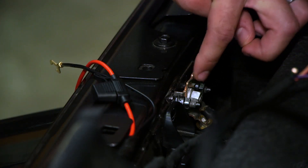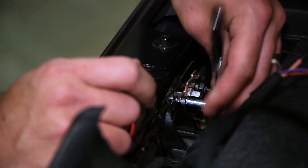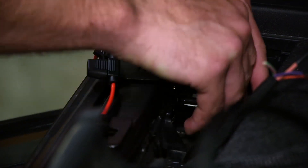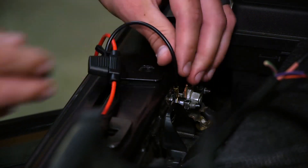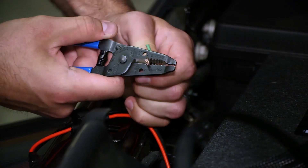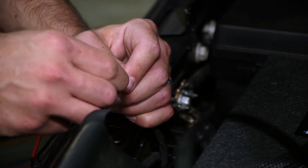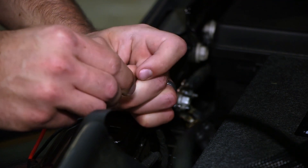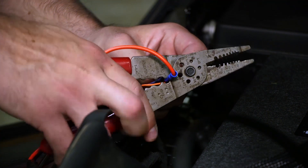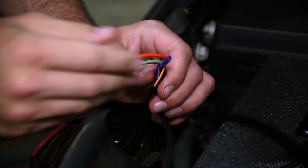Jeep has also included a factory grounding point for this exact purpose. You'll remove the nut with a 10 millimeter socket, attach your ground wire, and secure it. With your ground secure, we can go ahead and connect your power wire. We're going to remove just a small section from the factory wire to gain access. With just a couple millimeters of power wire exposed, you'll plug it into your butt end connector and crimp it down. Once your connection is secure, you can tuck the rest of your wires back down.